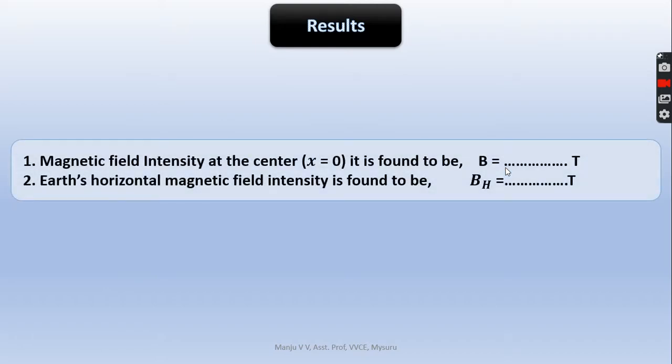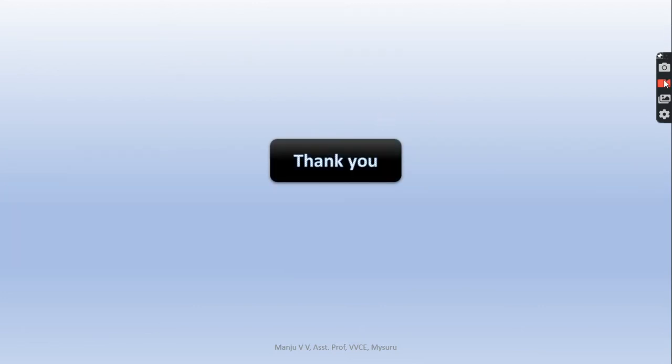Results: from the calculations, you will obtain the magnetic field intensity at the centre of the coil and the Earth's horizontal magnetic field BH, both expressed in SI units. Thank you.